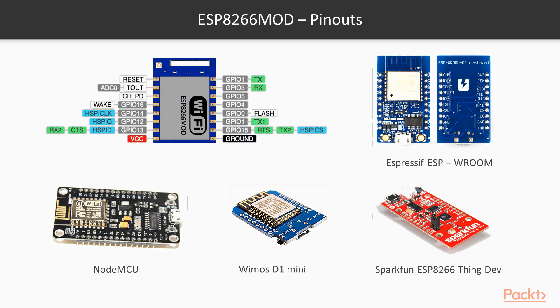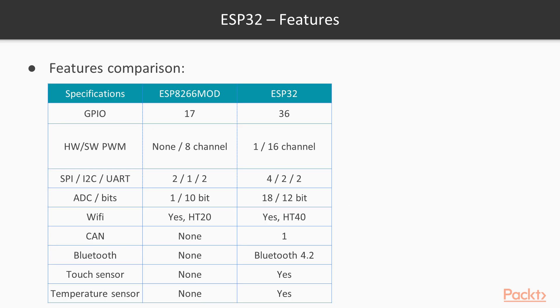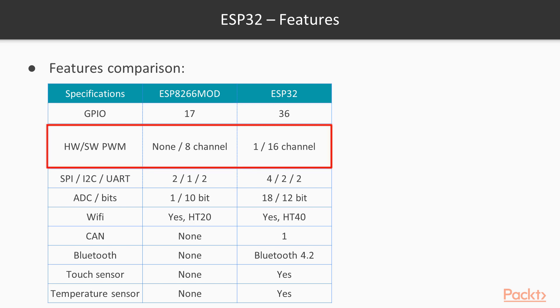Different vendors then created their own modules for this chip, providing a complete programmable USB interface to allow users to directly connect and use it. Later in September 2016, the same company released a successor to the ESP chip called ESP32, which uses higher processing power with a multi-core CPU. It has more than double the size of RAM and flash memory compared to the previous version. As you can see, the GPIOs have increased from 17 to 36, and the pulse width modulator in ESP8266 was 8 channel, whereas in ESP32 we have 1 channel hardware and 16 channel PWM for software.